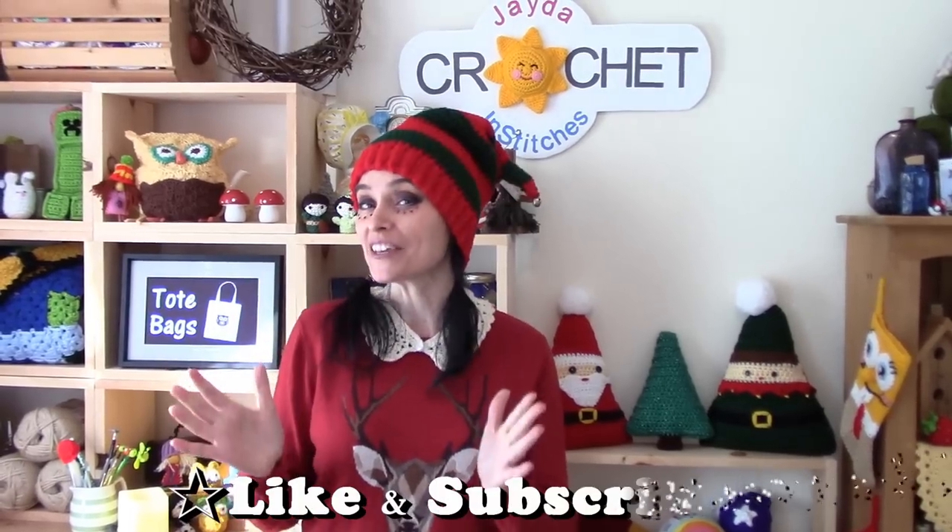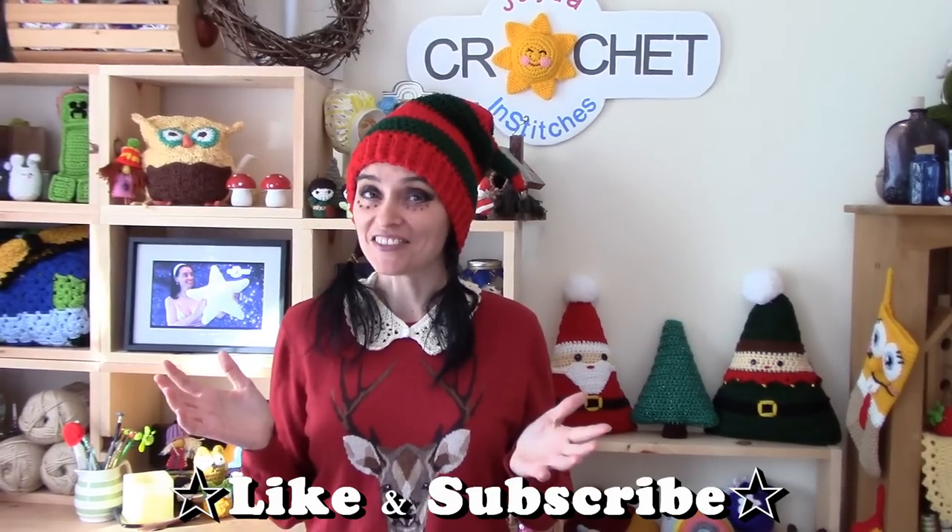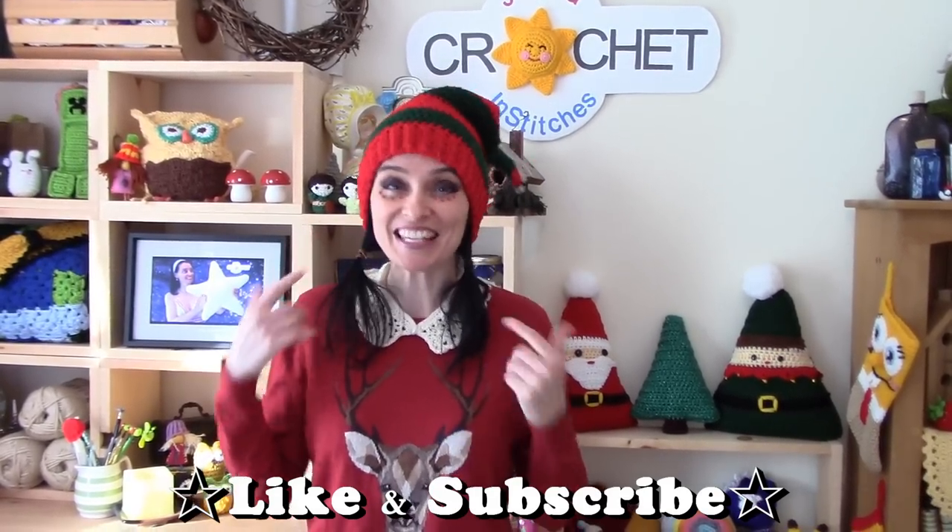Hey everybody, welcome to the Jaded Stitches Show! Happy holidays! If you are making your gifts this year, you can call yourself an elf, and every elf needs the proper attire. This week we're going to show you how to make this really cute elf hat. You can make this hat for yourself or anybody — you just need the measurement of their head circumference. If the head you want to make it for isn't available, we have a standard head sizing chart on our website on the tools page, and we'll put a link to that in the description box.